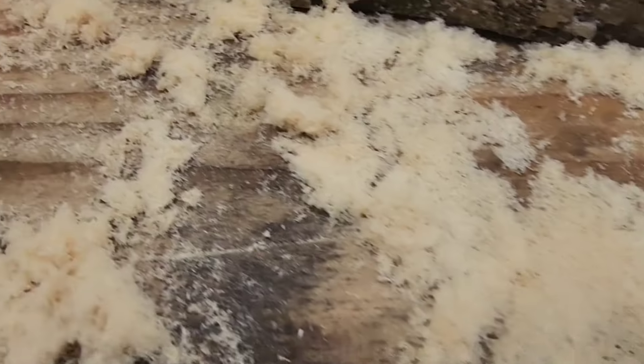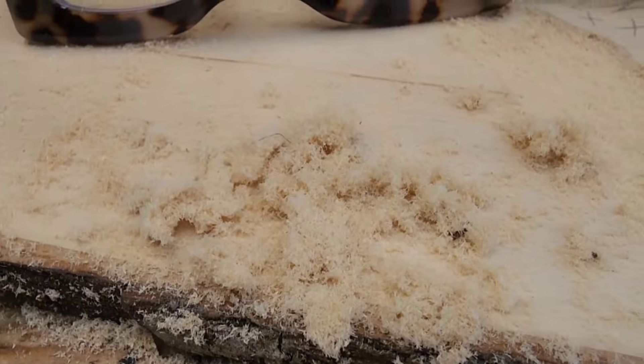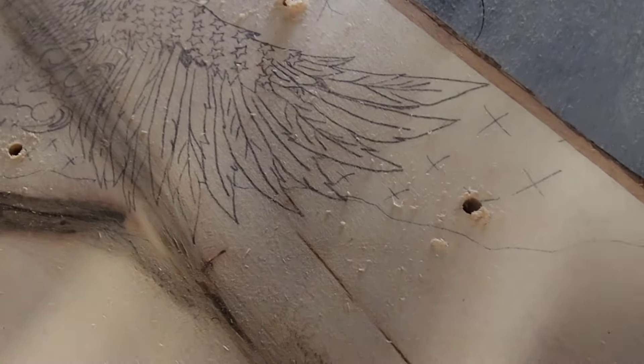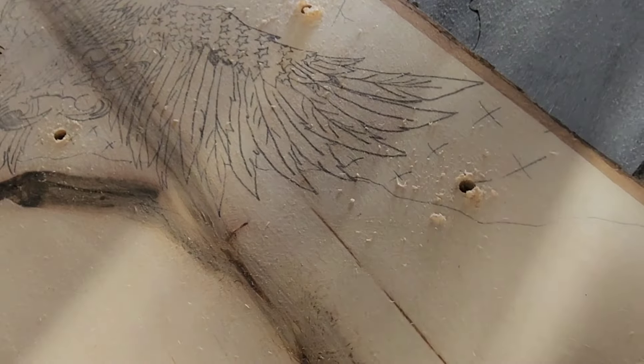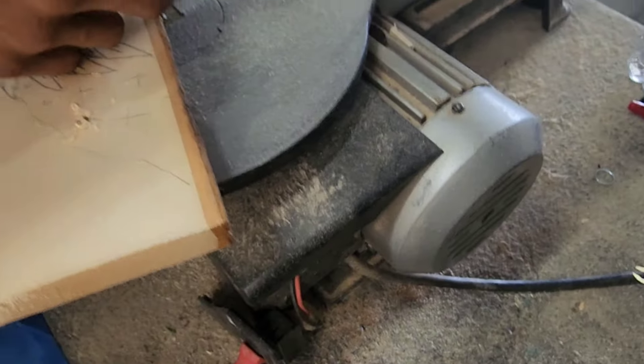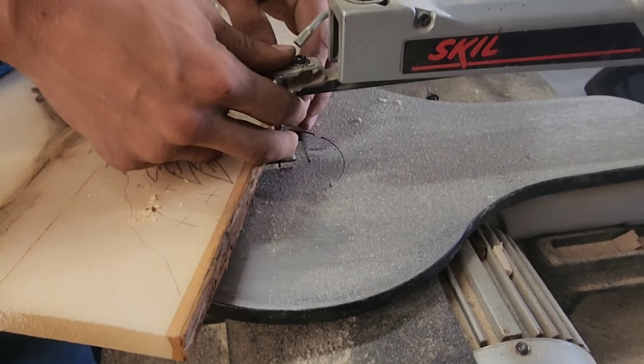This is what you get with basswood and a Dremel. Bubba went and put the holes in, and this is the scroll saw. Cool.